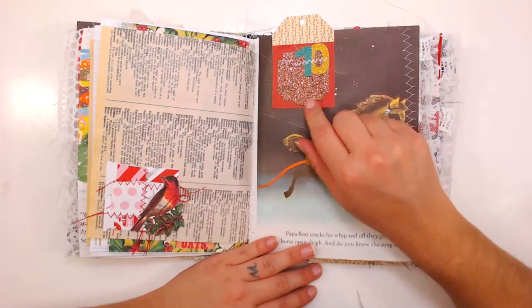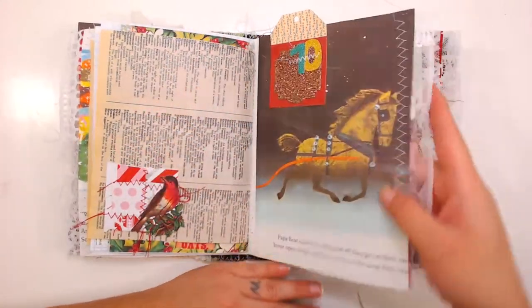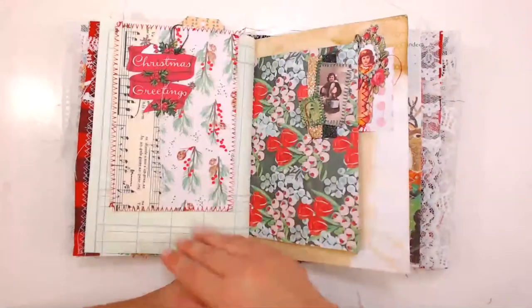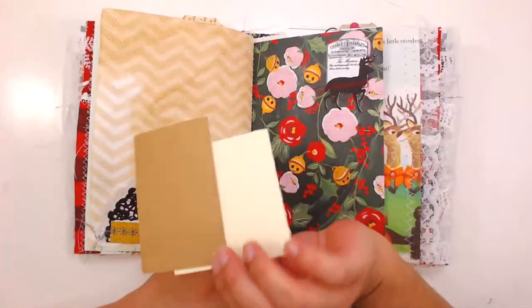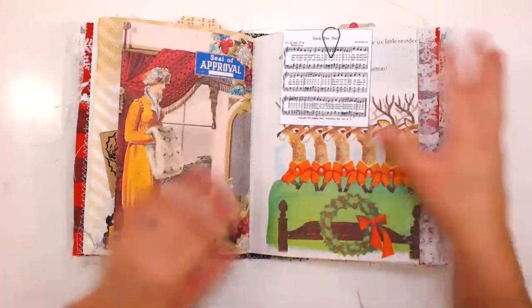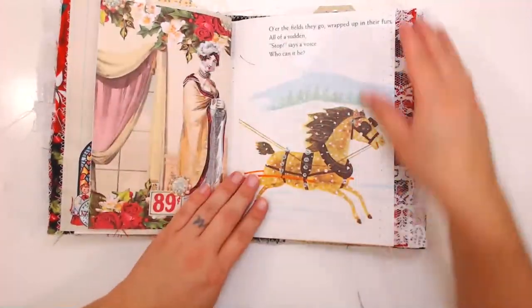I also made this into kind of a countdown journal — like a December Daily — where the book counts down from 1 to 25, so you can write a little tidbit about your day, maybe a quick picture. The numbers are scattered throughout the journal in numerical order. There are lots of journal cards, lots of text spots, and lots of envelopes. It has two signatures and almost 30 pages.